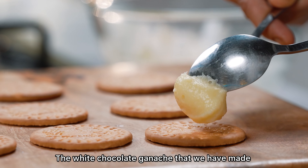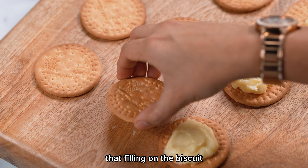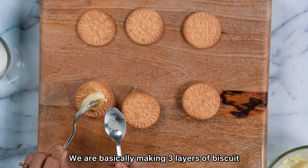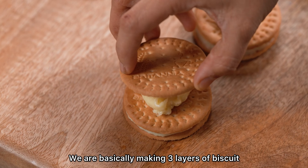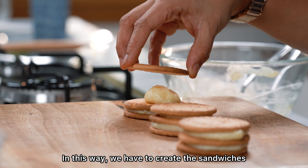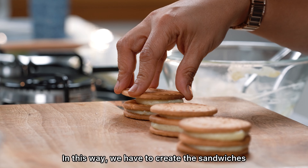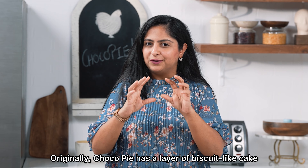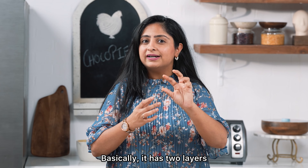We have made the white chocolate ganache. We will put a little filling on the biscuit. We basically have three layers — biscuit, filling, biscuit, filling, and a third biscuit on top. We have two layers of filling in total.